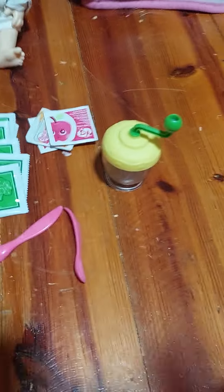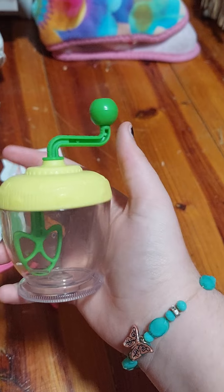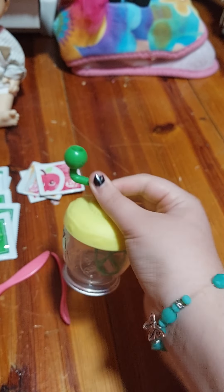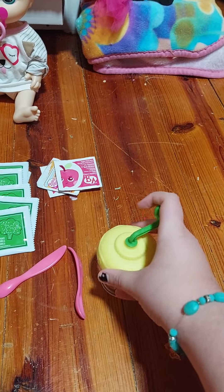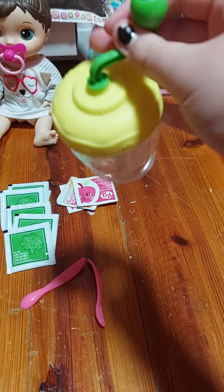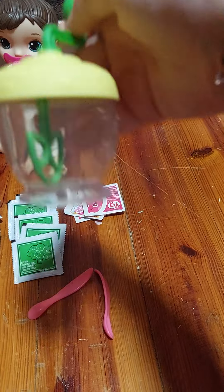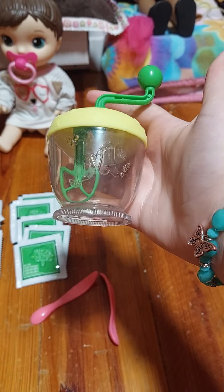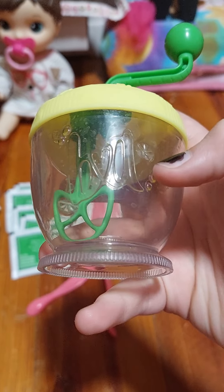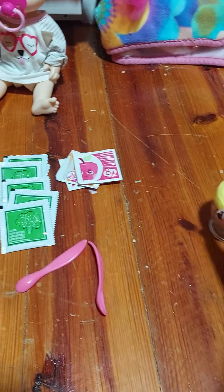So what I got is this little baby doll mixer. This is actually why I wanted to get this lot, because I wanted a better mixer to make baby food for Olivia. I think this is from the Sweet Spoonfuls Baby. It's really cool and it's actually a lot bigger than I expected. You can see it has a little Baby Alive logo and some little fruits — that's cute.